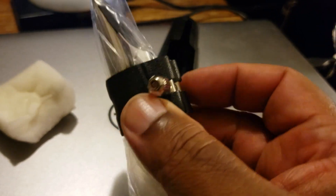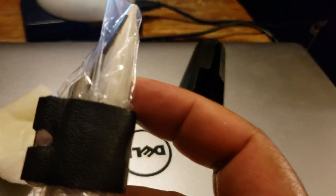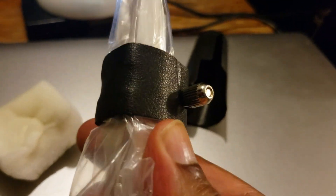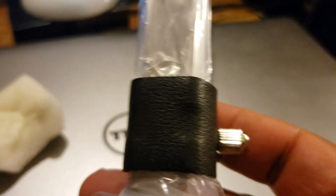You also get a Rovner-style ligature with this thing. I don't know why they did this, but they put the plastic on the mouthpiece and then put the ligature over the plastic — that's just weird. I guess I was so amazed that they actually gave us what looks like a really nice ligature that I didn't even notice that.